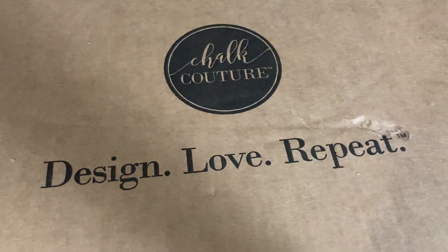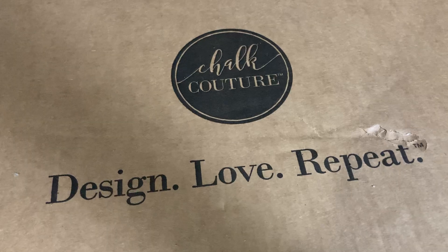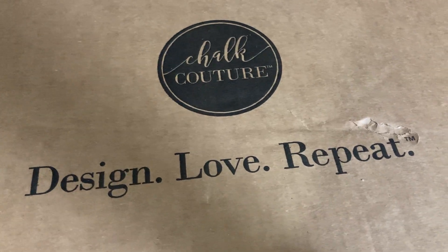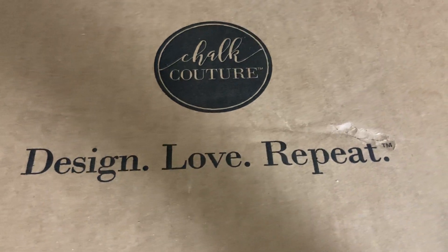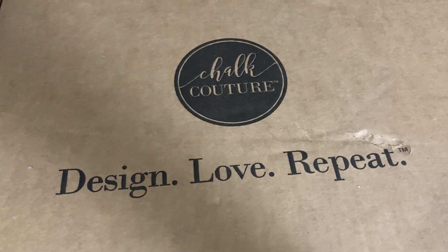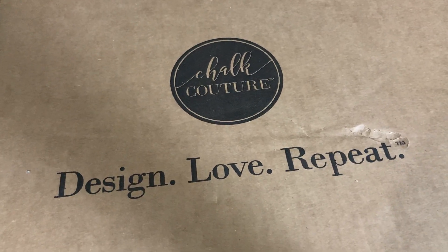Hey there, this is Marceva Worrell, your new Chalk Couture designer. Recently I signed up for Chalk Couture. It's something that I had been thinking about for several years now since they first came out, and I finally decided to just go ahead and do it.